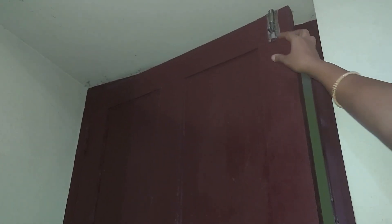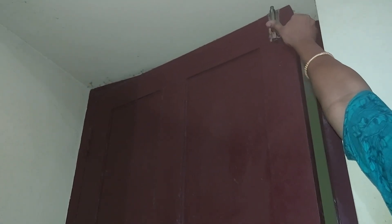Let's take a look at the door handle. If we have a look at the door handle, the door handle will be closed. We need to put a door handle.